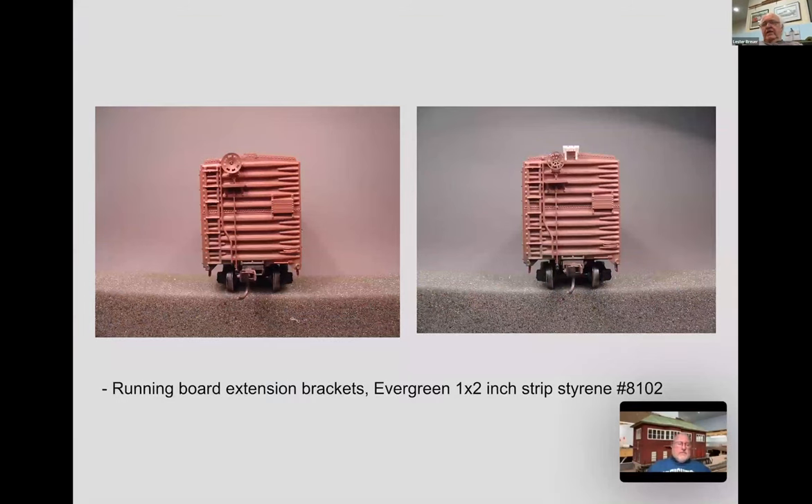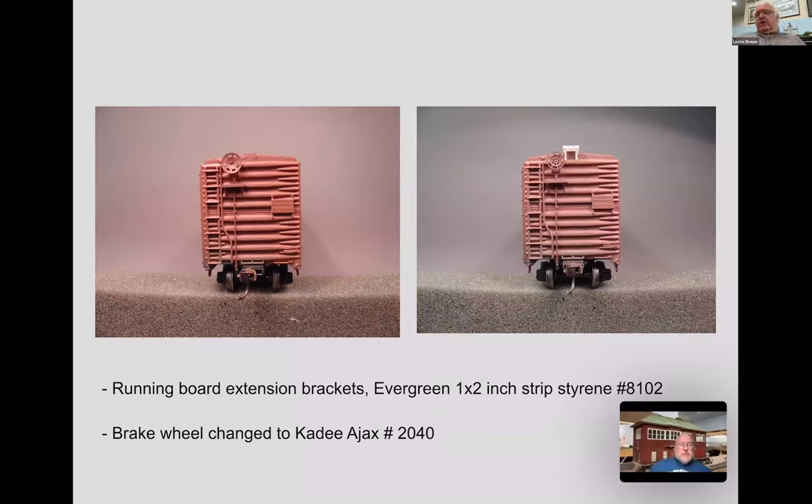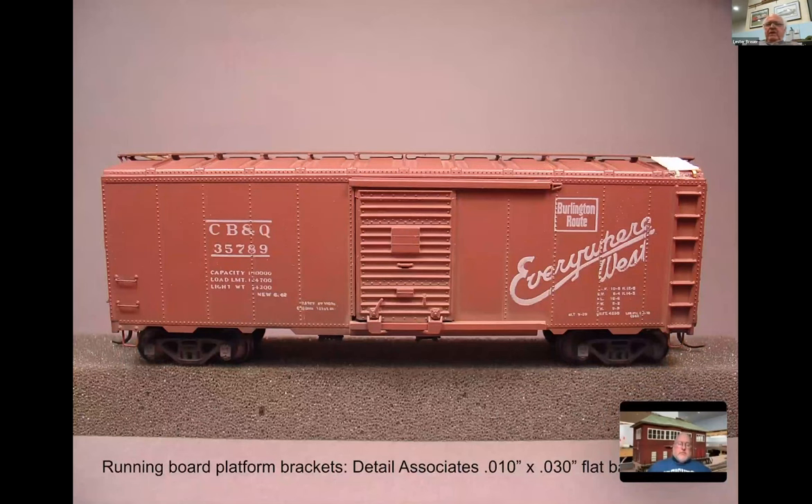On the end going to the longitudinal running board, you're also going to need to do the extension brackets on the end - in this case three pieces of 2x6 styrene. You see a 1x2 strip glued across the three, and then brackets for the running board are made of the same material. Also notice at this point we've changed the brake wheel - notice what a big difference that makes. I think the finest brake wheels on the market are from KD; they have a beautiful line and I've used them for quite a few years.